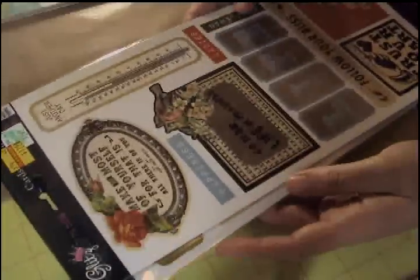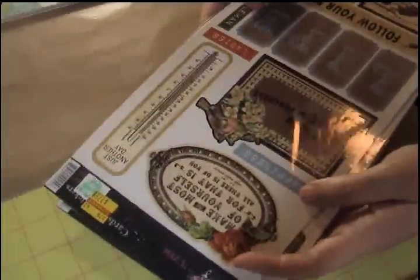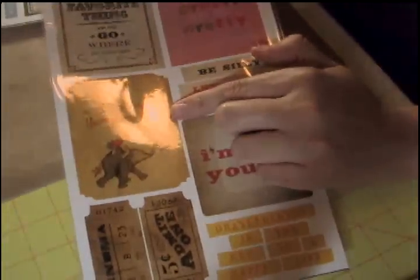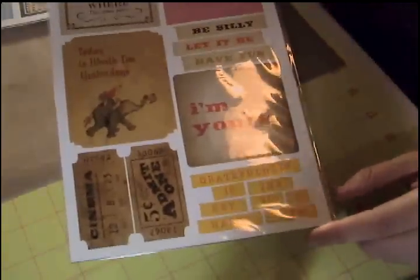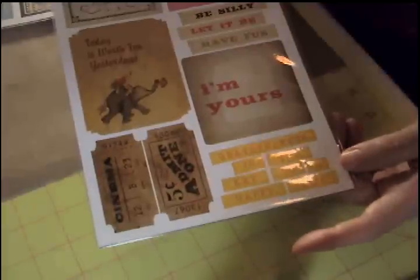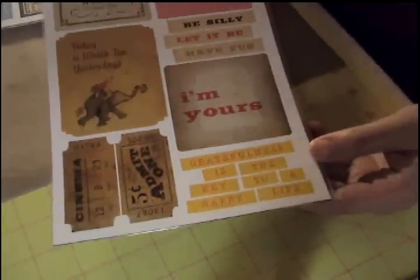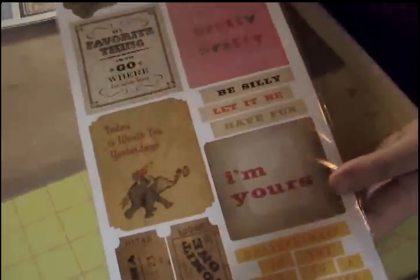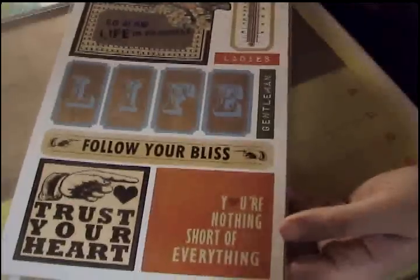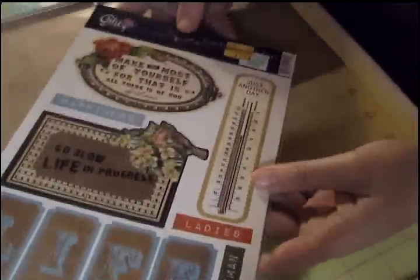They had some Glitz stickers on clearance for $1.79. I really like this one — it has tickets, and I like this one: 'Today is worth $10 yesterdays.' I thought these would be good, the size, for Project Life. And 'Gratefulness is the key to a happy life' — isn't that cool? So they were on clearance for $1.79. I'm happy with that.